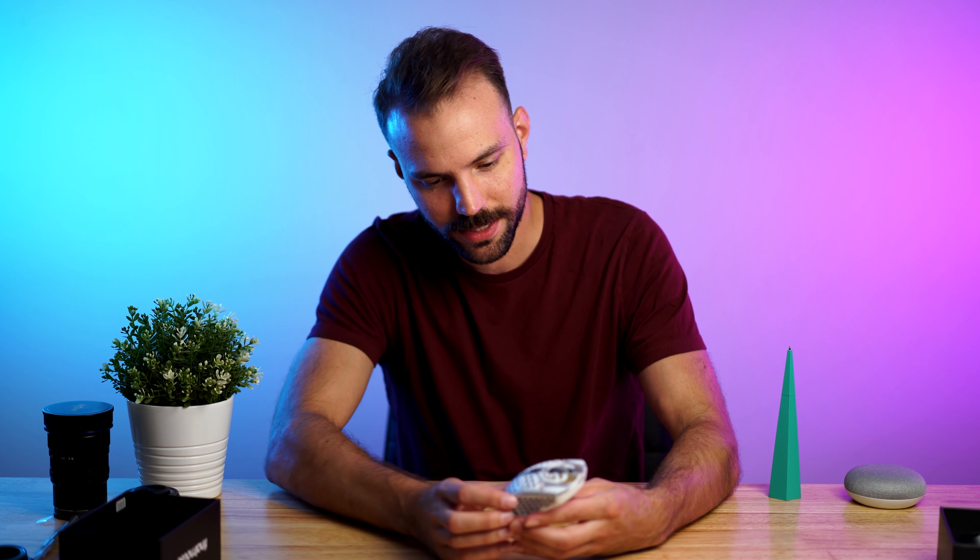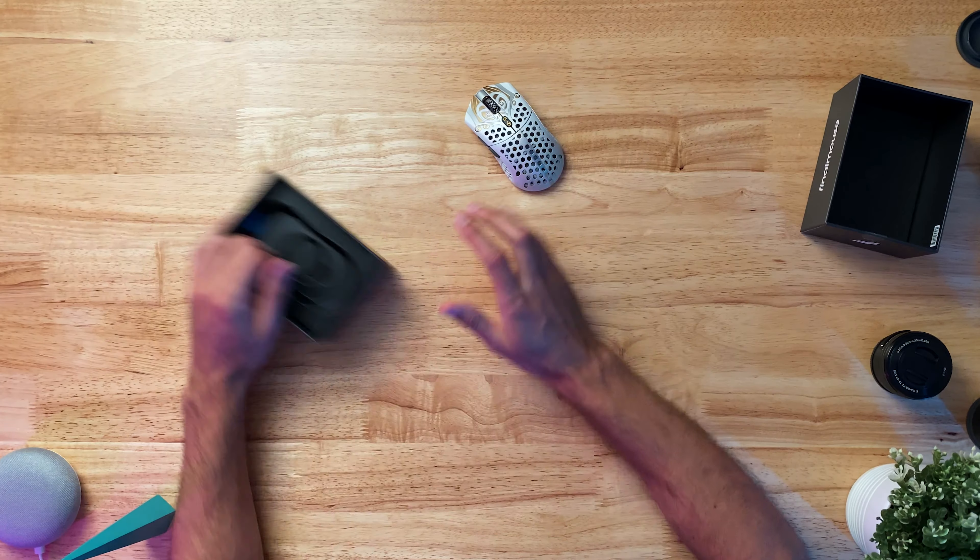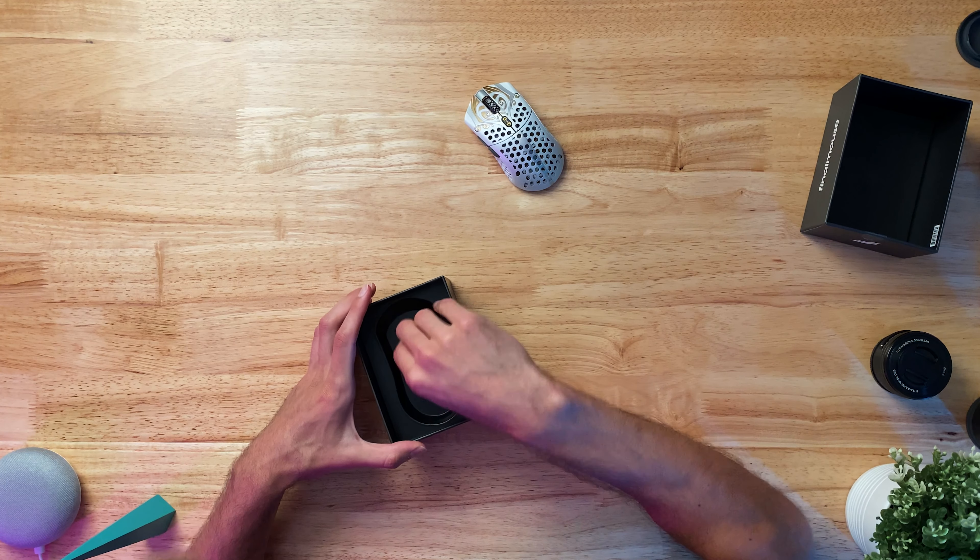A lot of design went into this. It's like a piece of art, really. Alright, let's just keep going through the box here.